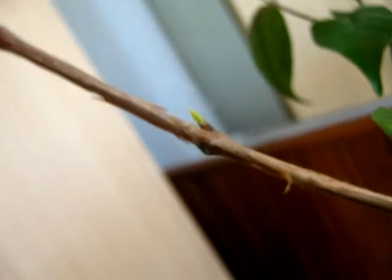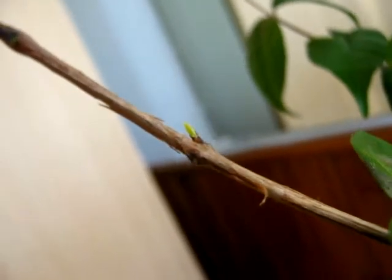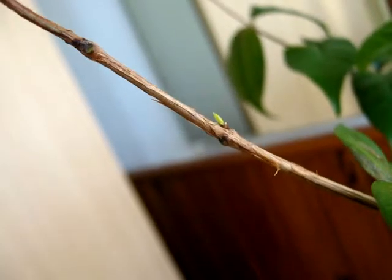This is a kind of sprout in the pitanga, the Surinam cherry. I think that if it is sprouting, I am doing fine.